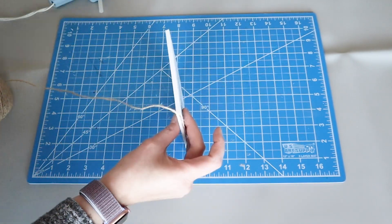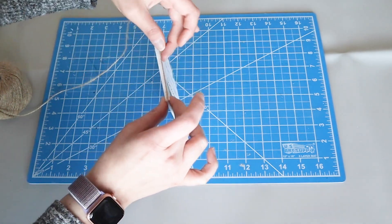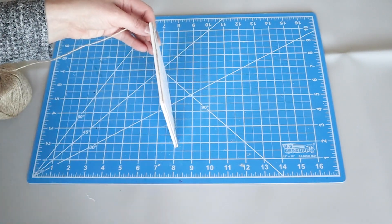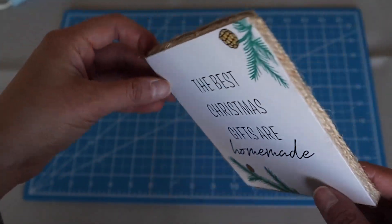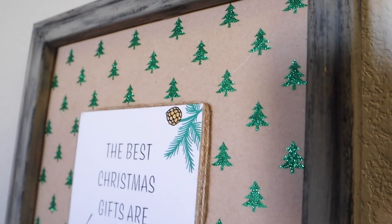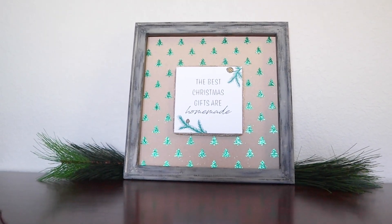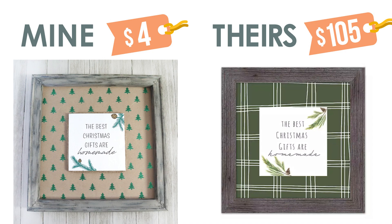I thought the edge looked a little bare so I added some twine along the edge. I wrapped this around three times with some glue to completely conceal that foam core edge. You could use some ribbon or yarn or whatever you have on hand for this part. I know my glue gun is looking really bad — I promise I will be getting a new one soon. It also sometimes works and sometimes doesn't, so I think it's time — this thing is at least 20 years old. Here's a look at the supplies we picked up, and here is mine next to the Kirklands one. Let me know what you think of this dupe in the comments section below.